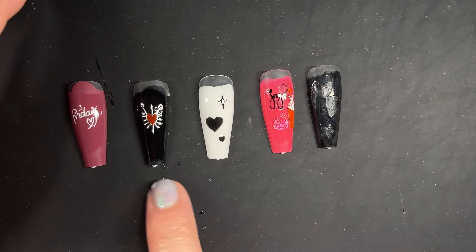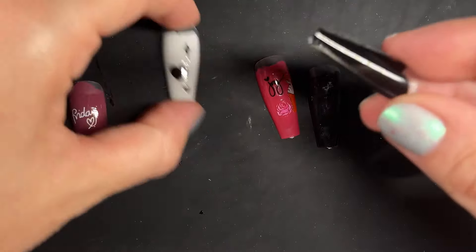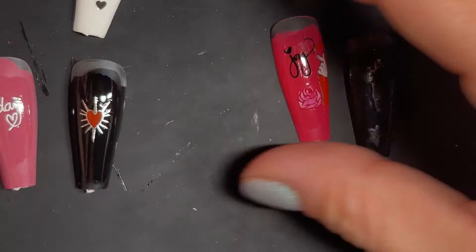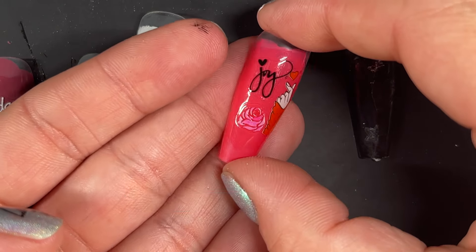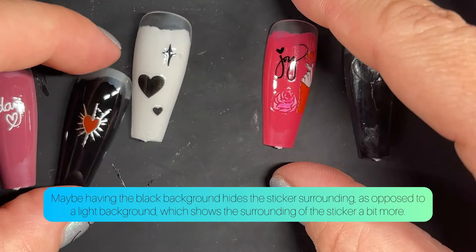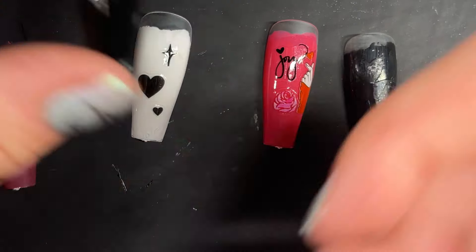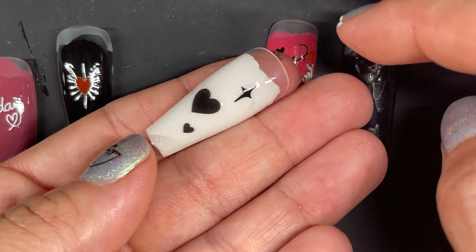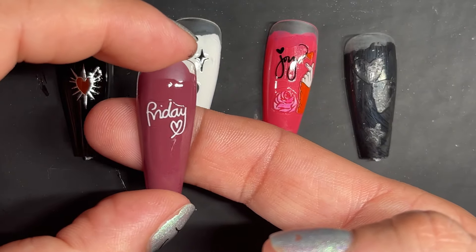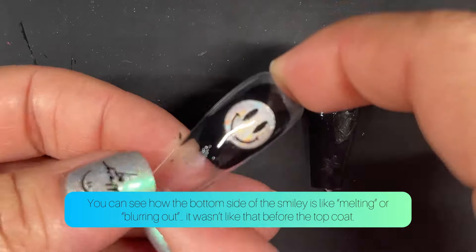Out of the rest, I think this one has the best finish. When you look at the surrounding of the sticker, you can barely see it. Whereas this one — if you get very close you can see the surrounding of the sticker, even though it doesn't feel like texture. This one you can barely see it — it looks like you drew it with a metallic gel. This one's also very good but you can still see the outside edge. I just don't like my stickers to look like stickers.